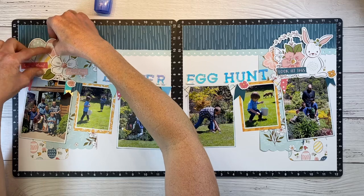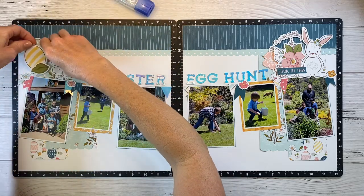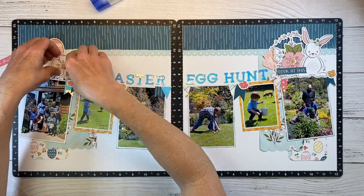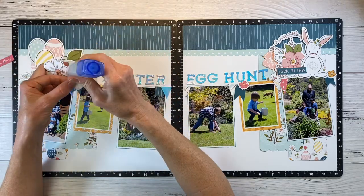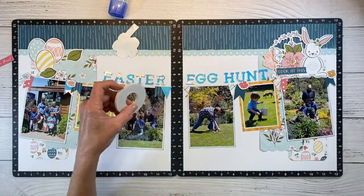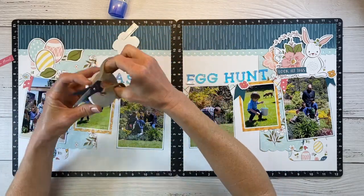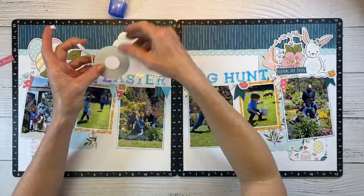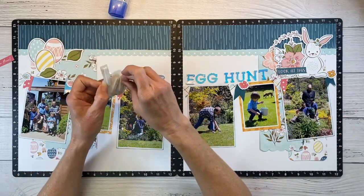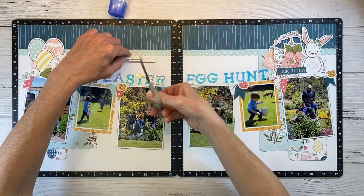I'm using my Tombow Mono liquid clear glue to tack these embellishments down, working from the back and layering to the front, because I removed all the adhesive off these stickers and now need to add some back. I know many of you think that sounds crazy but I just like to do it this way. I'm adding 3D dimensional foam to some of the embellishments to give them varied heights — I think it adds a ton of interest. I'm cutting this with my non-stick micro tip scissors, peeling off the backing, and layering this flower and word phrase right over the top.